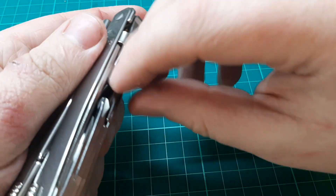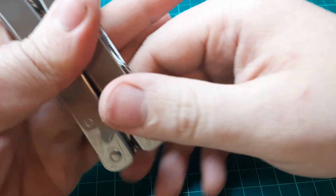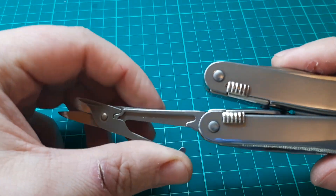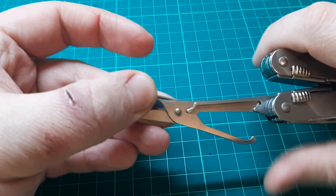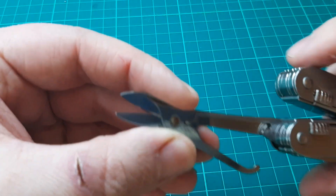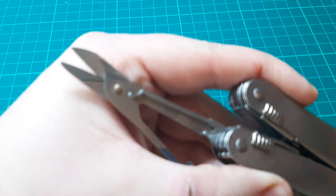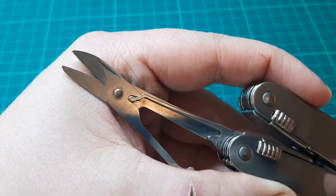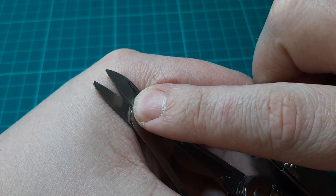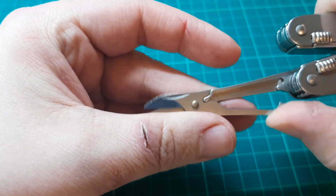If we flip over to the other side of the multitool, we've got a really nice pair of scissors. Those are probably never going to break on you because of the way that tension bar is designed — much nicer than a spring. I've got one complaint though: because of the way everything's pinned, you can't actually take that apart or open it very wide, so when it comes to sharpening them, there's no way to get a file or a stone in there. But overall that's a really really nice pair of scissors.